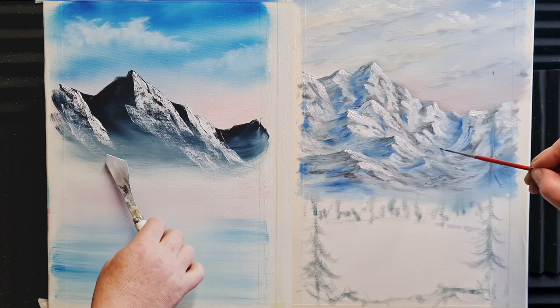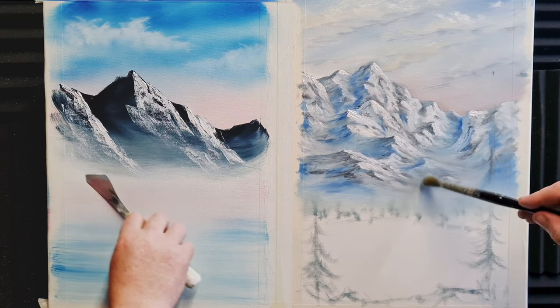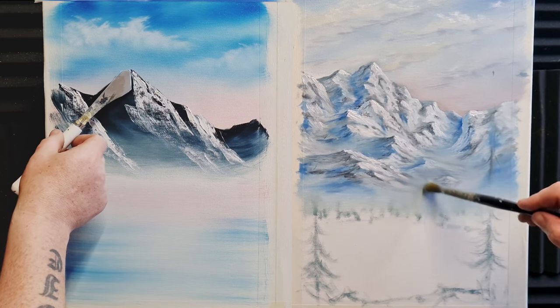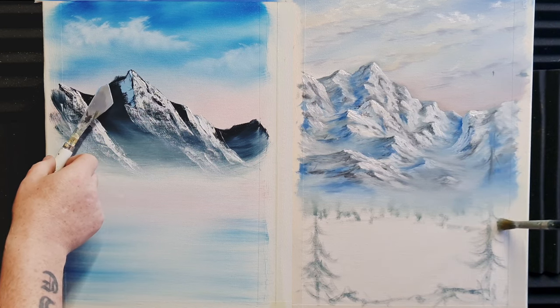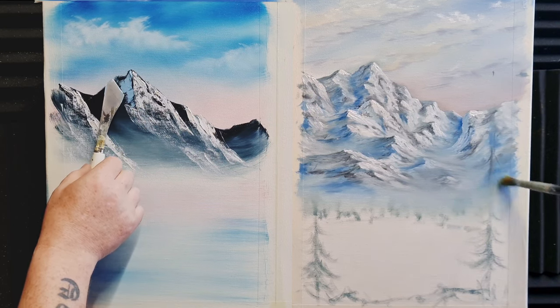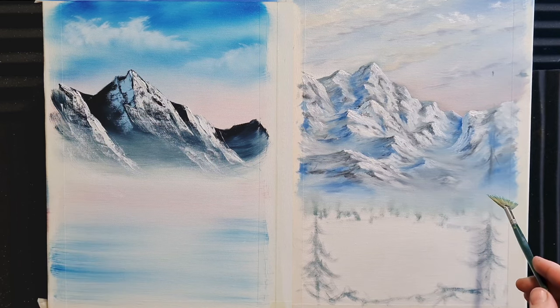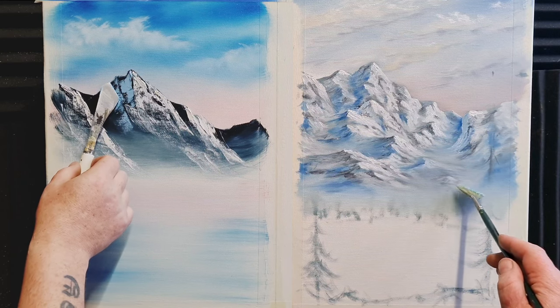How easy is this? It's unbelievable. Remember, I've never had an art lesson — I've just watched some videos, got some equipment, had a bit of practice and away we go. A little bit of pale blue now on the Bob Ross mountain using the same techniques, the same methods, just nice and light and gentle. Just floating some nice little happy little shadows in there.